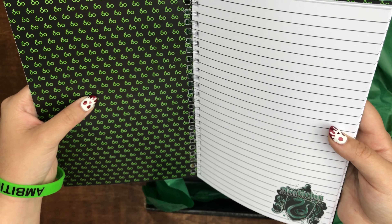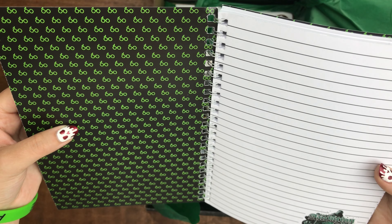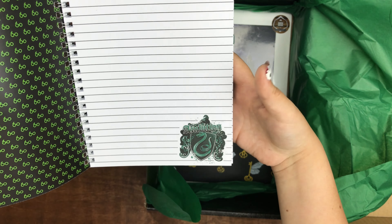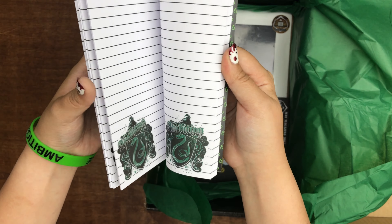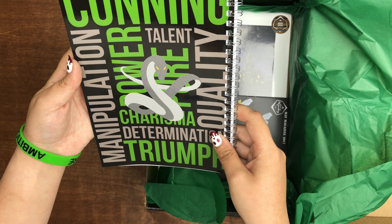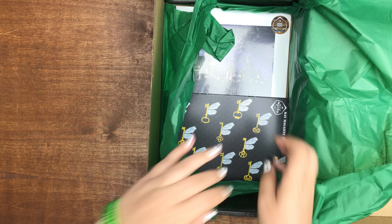The theme here seems to be Harry's glasses and scar, and it's in green. Obviously, if you have a different house, it'd be a different color. I really like how the pages have all the Slytherin crest on them. Nice. I love notebooks. I always use notebooks. I always need notebooks.